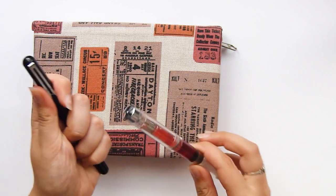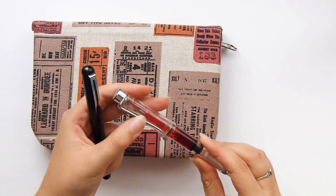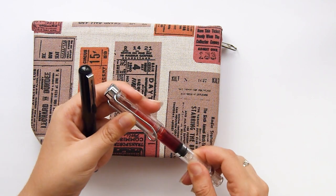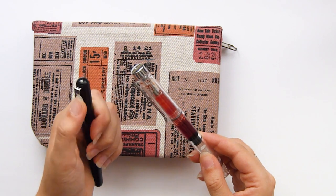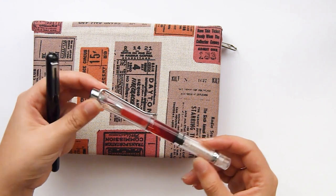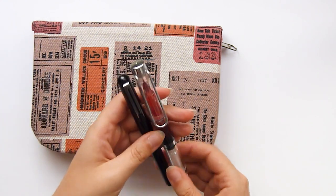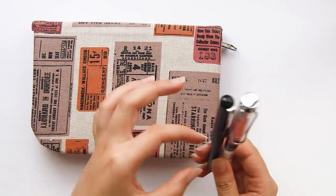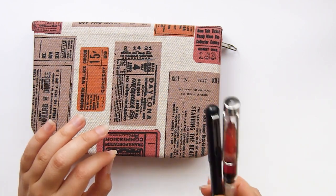I'm taking my Pentel pocket brush pen and this generic demonstrator pen that I got on Aliexpress. I don't like to order a lot of things from them, but I have to say this is pretty good quality and it was about two euros, so I'm happy with that. I'm going to take these in a small zip-lock bag just to make sure I don't ruin anything.